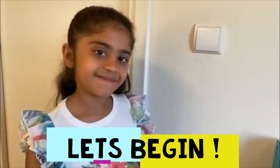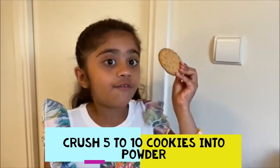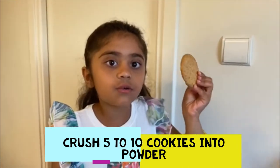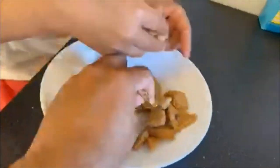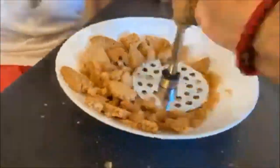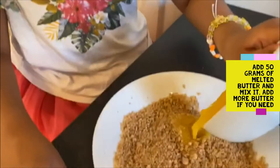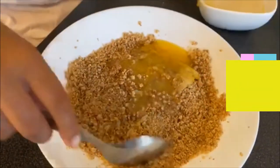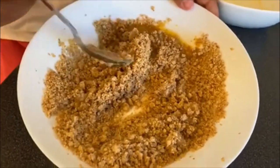Let's start. First take five cookies and then crush them into a bowl making powder. Now add 50 grams of melted butter. Now mix the cookie powder.